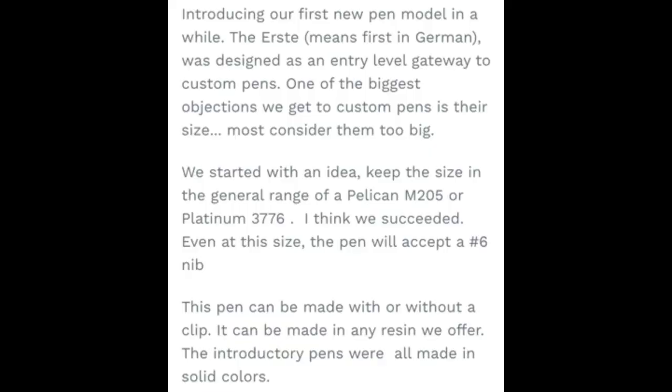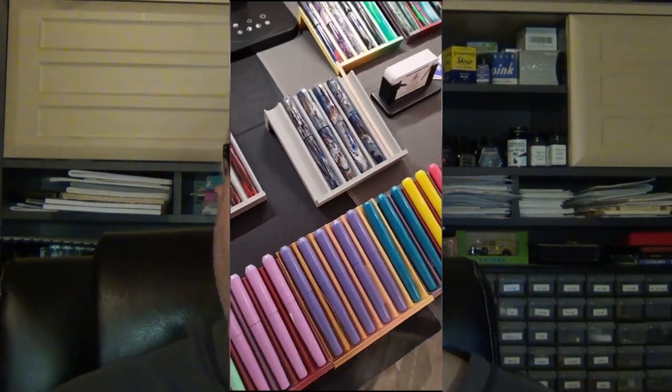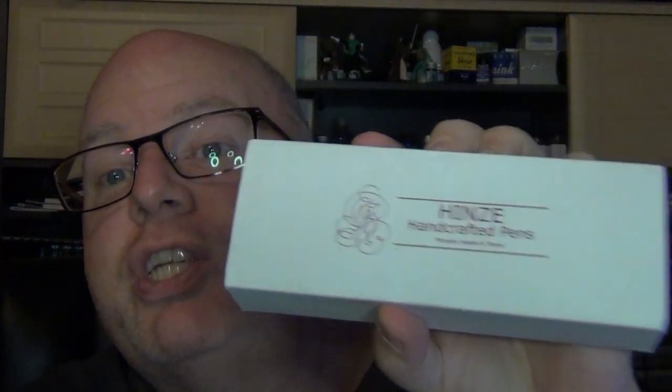The pen can be made with or without a clip, and it can be made in any resin they offer. The introductory pens were all made in solid colors, and for the most part those are the pens you're going to see at pen shows. I'll put up a little video that was taken at the last pen show they were at — I believe in Miami — so you can see what some of those look like. They're typically pastel colors. You kind of have to search for E-R-S-T-E when you go to their website to see their Erste line.